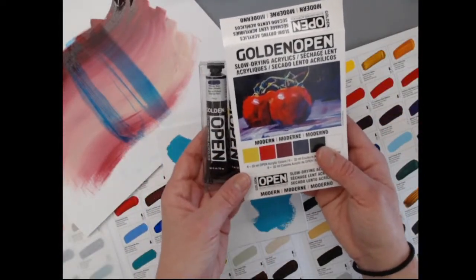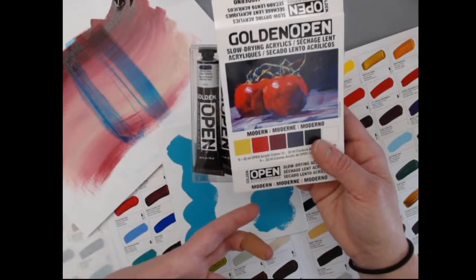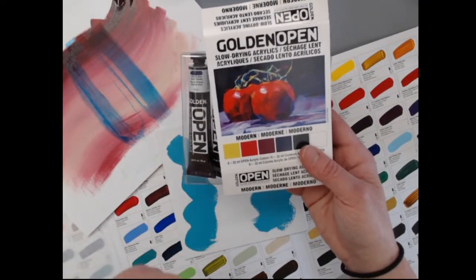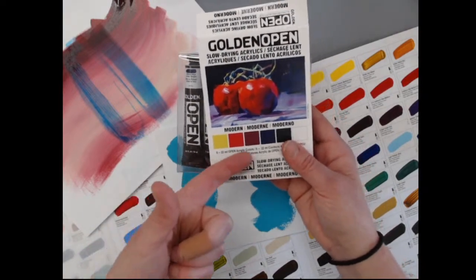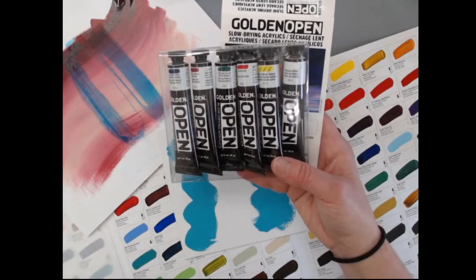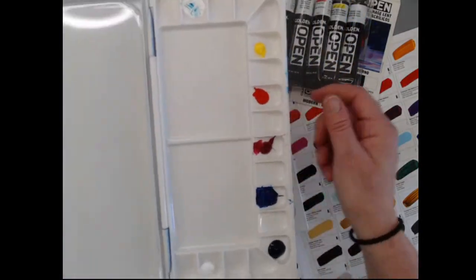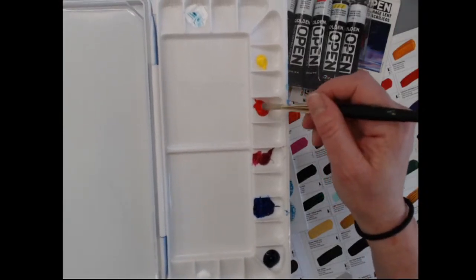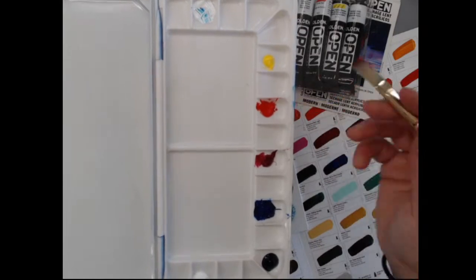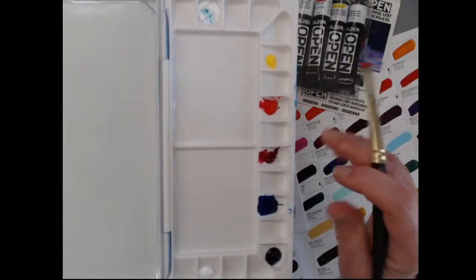On Instagram I've unboxed a small introductory set and put it in a palette to show that with a sealed palette this paint will keep a long time. Since you use Open in thinner applications, it's not like heavy body where you palette-knife out big thick chunks. It goes a long way, so there's an economy to it. This palette has been in use for a week and everything is ready to go. I can spritz it with Open thinner, close it up, and it'll be great for the next session.